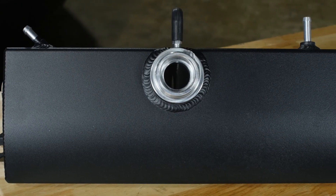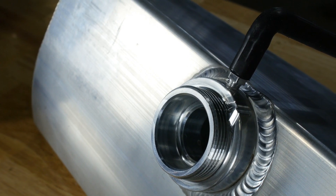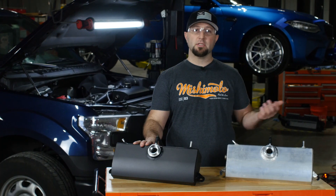We have two color options available: micro-wrinkle black and a natural finish. The natural finish opens the door up to customization — you can take it to your local powder coat or a painter and have it done whatever you want.